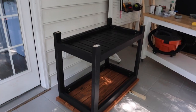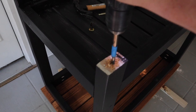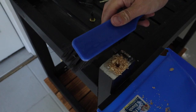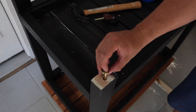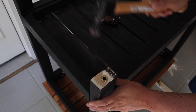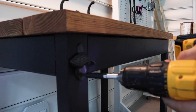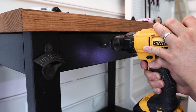The last step is to install the casters and hardware. Turn the grill cart over and attach the caster wheels. Finally, install any hooks, bottle openers, towel bars, or other hardware that you want to add to the grill cart to finish it off.